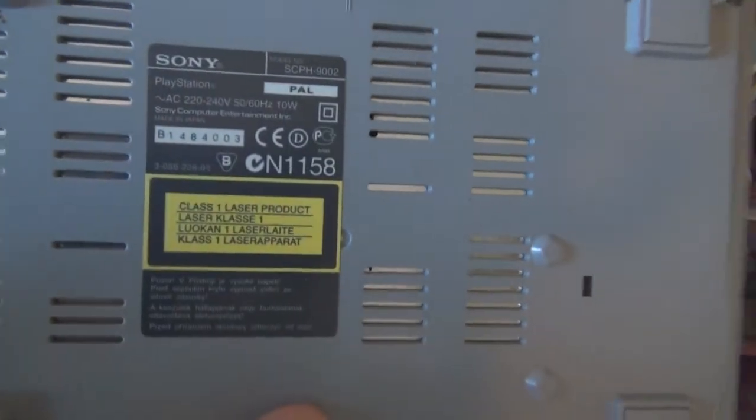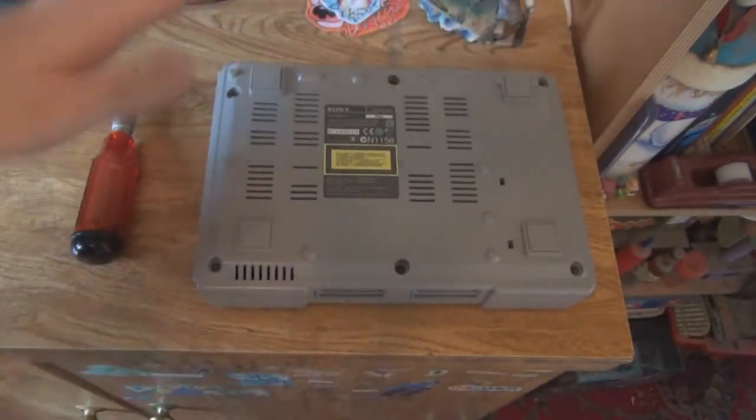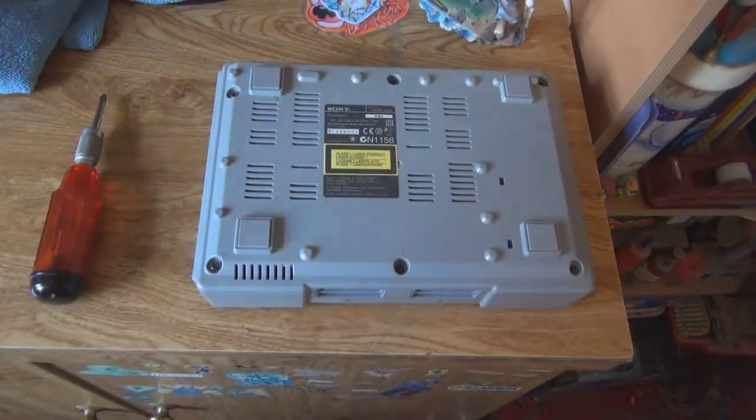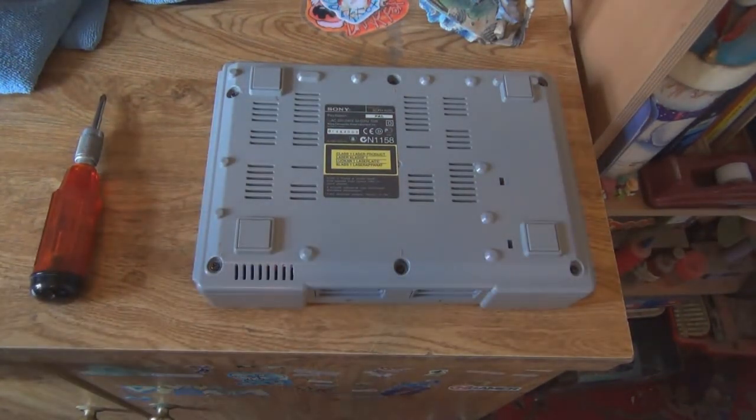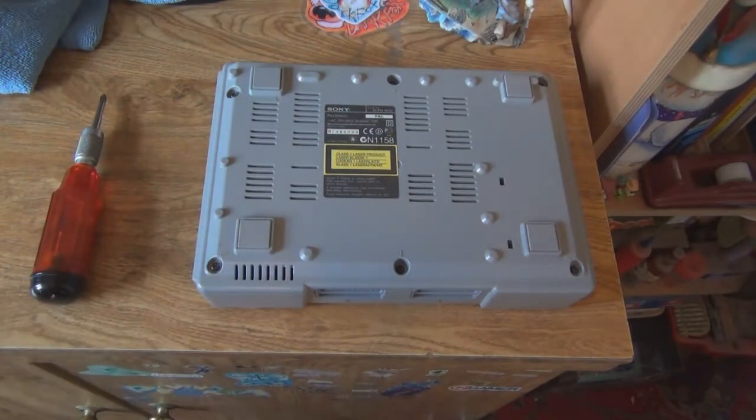Good thing to point out: the serial number on there. You can actually look it up online to find out when your model was actually made. I believe this one is 97, I'm not quite sure, but it still works — amazing. I actually found out all the cables and everything; I'm going to plug it in and leave it out in the open so I can actually get to it.